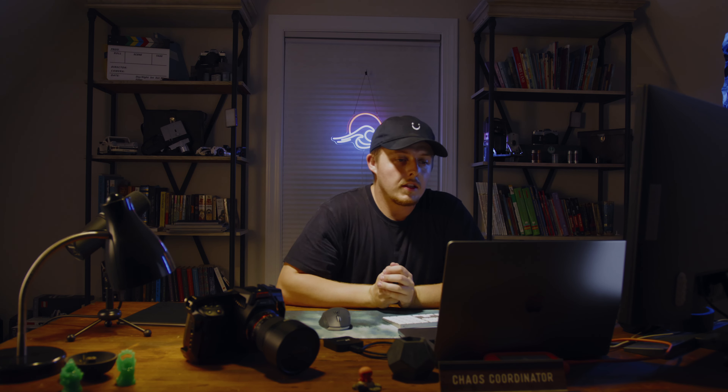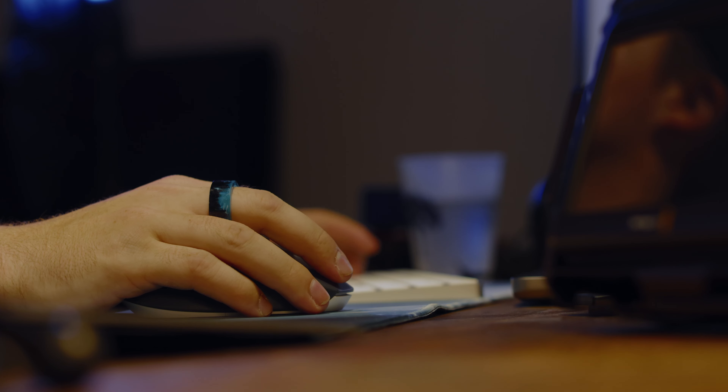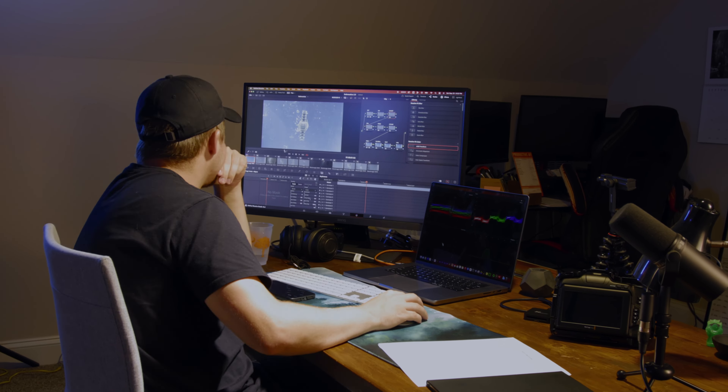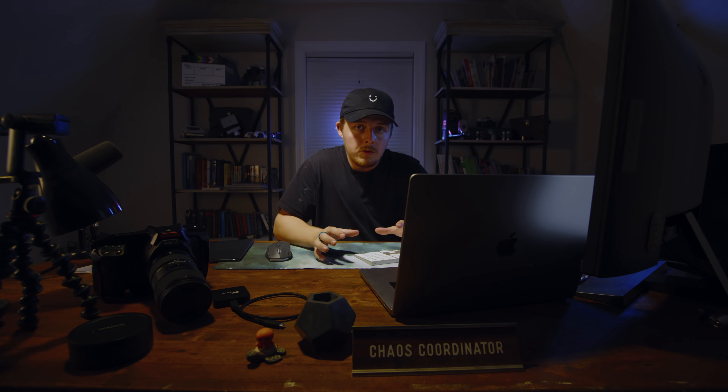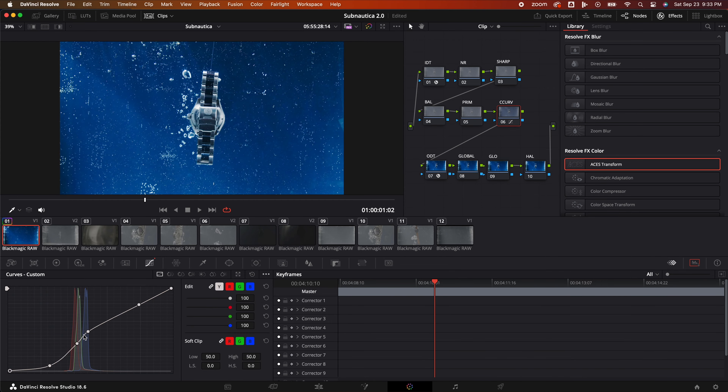That's a wrap on the shoot. Let's head into the editing. First things first, with the editing, we got to offload the footage. I took some time to make a rough cut and immediately found a major issue — there are so many bubbles and it is so cloudy. No matter what I tried, I could not fix it. Through color, nothing. I tried everything. This had me stumped.